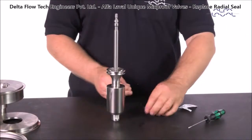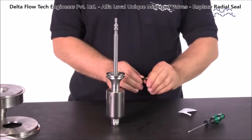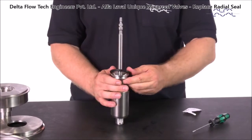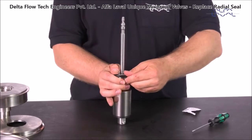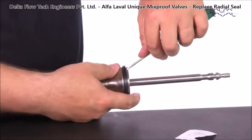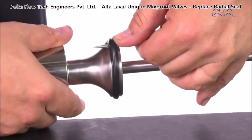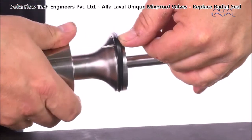Lubricate the replacement radial seal and place the seal in the groove. Using a small screwdriver, gently turn the seal to position it correctly on the plug seal groove. Please refer to the instruction manual for details.